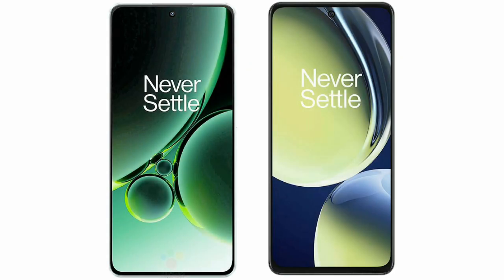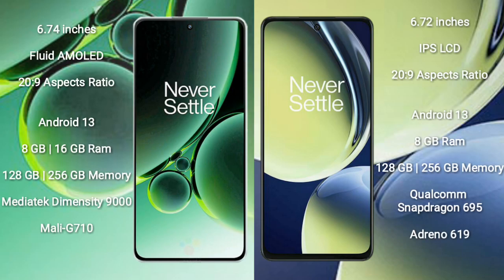I will compare the new OnePlus Nord CE3 with the OnePlus Nord CE3 Lite. The OnePlus Nord CE3 comes with a 6.74-inch Fluid AMOLED display with a 20:9 aspect ratio. The OnePlus Nord CE3 Lite comes with a 6.72-inch IPS LCD display with a 20:9 aspect ratio.